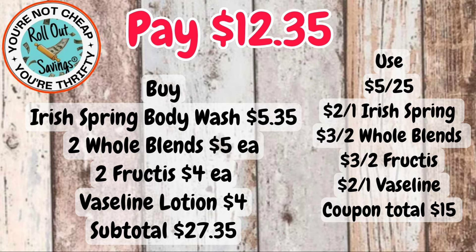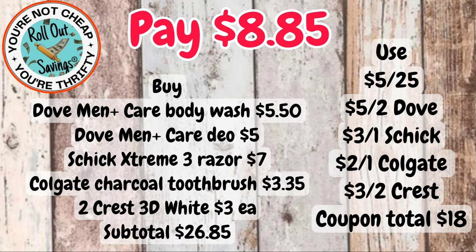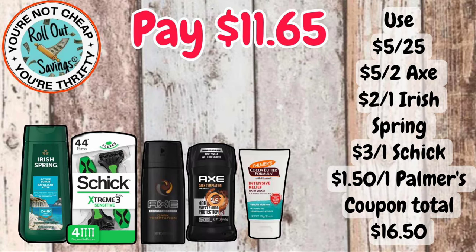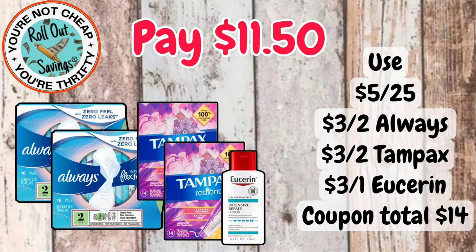For $8.85, you're going to get your Dove Men+Care — that's going to be the body wash and the deodorant — two Crest, the Colgate charcoal toothbrush, and the Schick Extreme razor. For $11.65, you're going to get your Irish Spring, your Schick, two of the Axe — one is a spray and one is the deodorant — and the Palmer's lotion.